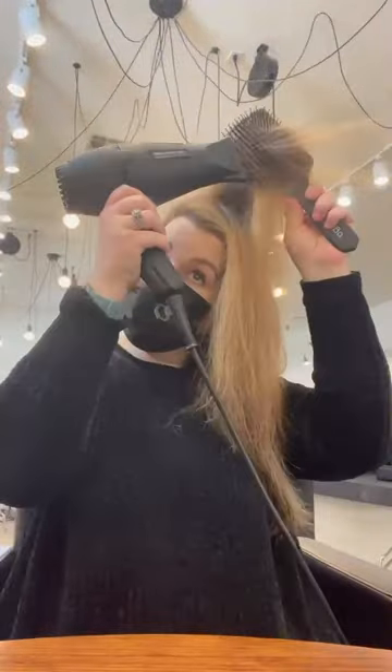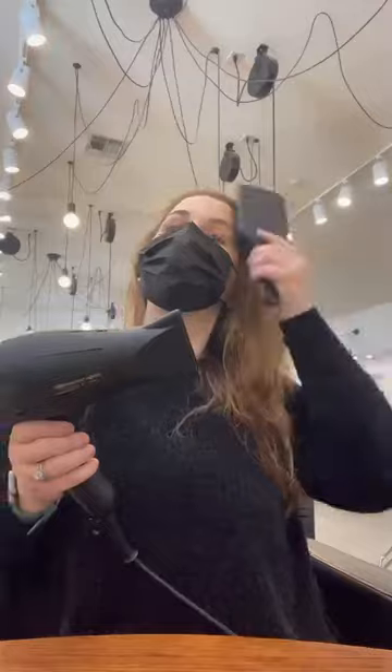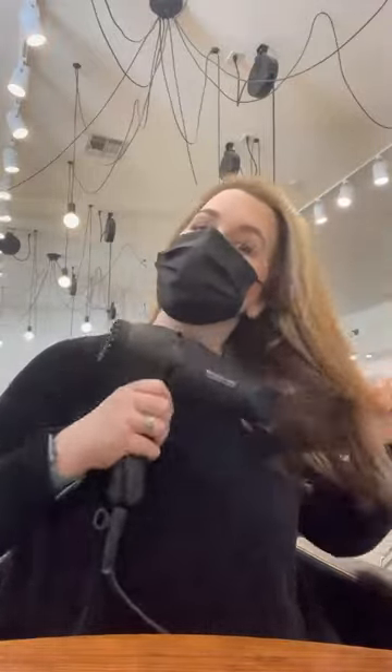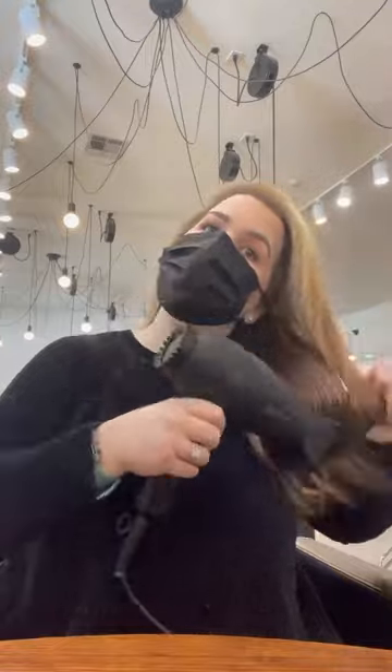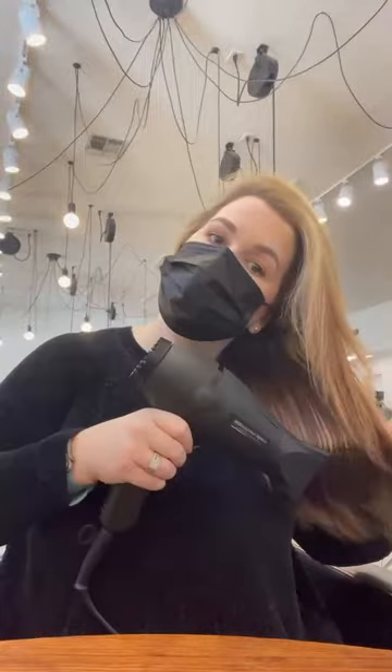So then I just power dry my hair really, really well before I put a brush in it. I'm more of a flat brush kind of girl. I usually go through after I've gotten pretty much all the moisture out of my hair and go through with a flat brush to really help smooth it down and get any leftover moisture out of the hair.